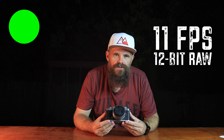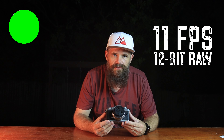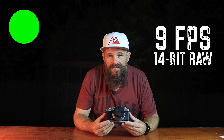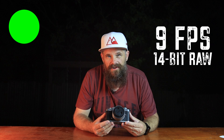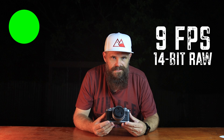You can shoot 11 frames per second on 12-bit RAW and get 45 shots straight into the buffer before it fills up. You can also shoot nine frames per second on 14-bit RAW, though you likely won't get 45 shots in the buffer due to the larger file size and processing required.